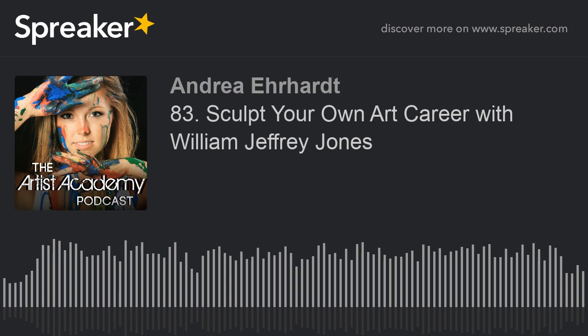This episode is sponsored by the Artist Academy Advanced Membership, a program for artists who want to up-level their art game by taking it from a hobby or a side hustle to a full-time six-figure art business. With weekly trainings that include step-by-step proven art business techniques, plus painting tutorials from yours truly and other guest artists who are masters in their field, you will be well-equipped to learn and grow into the highly skilled and highly profitable artist you know you're meant to be.